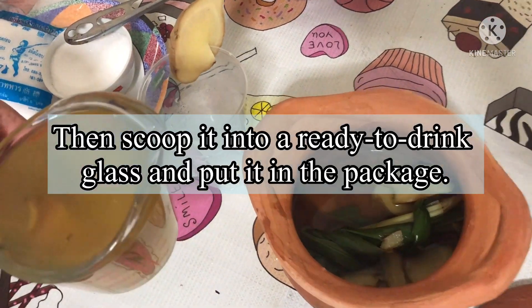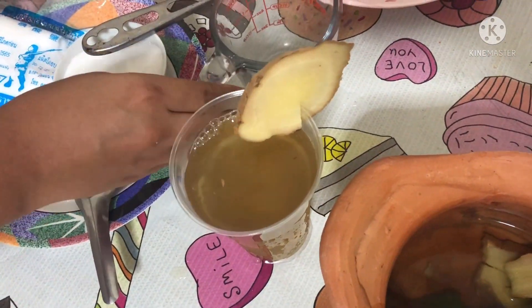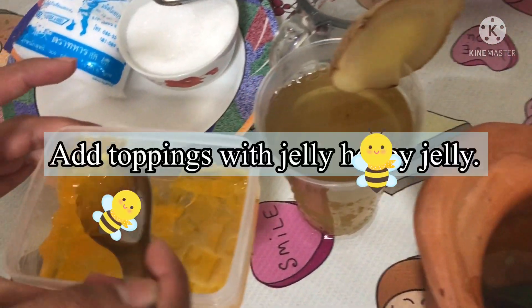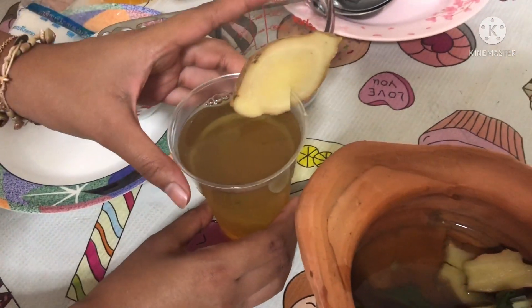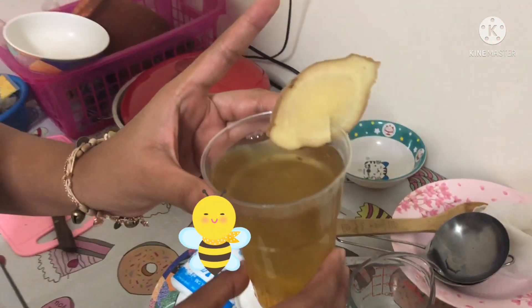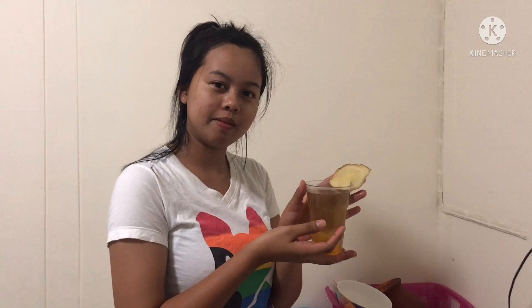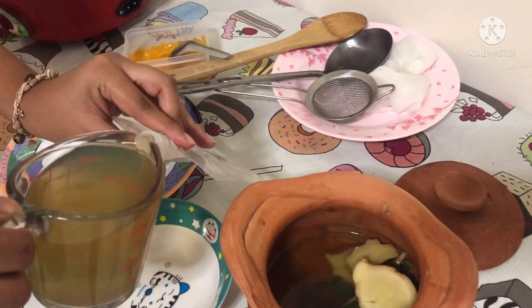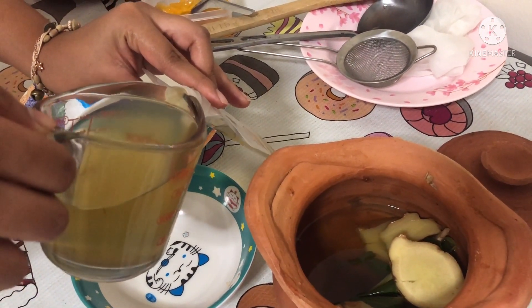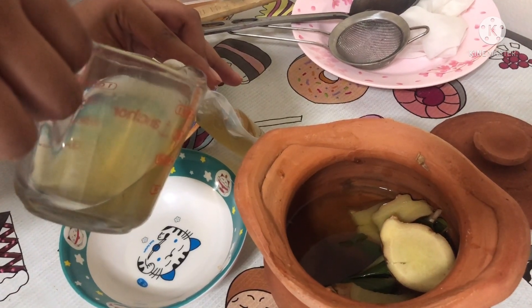Then scoop it into a glass to drink and put it in the packet. Then scoop it into a bowl and serve.